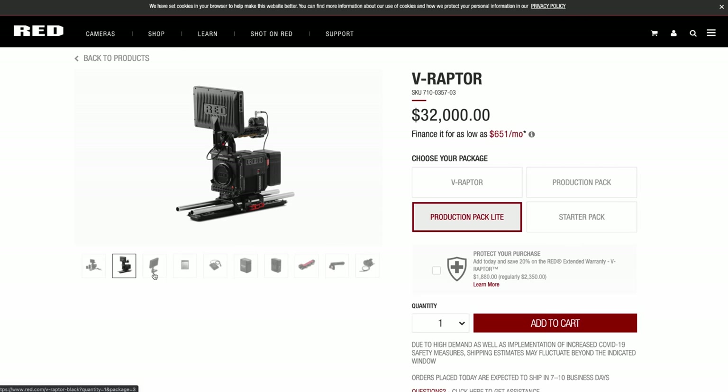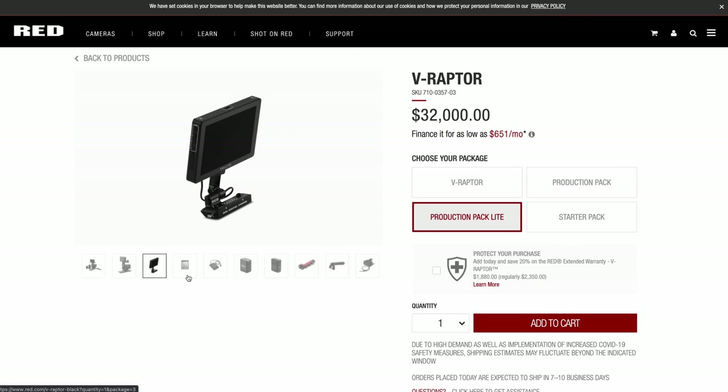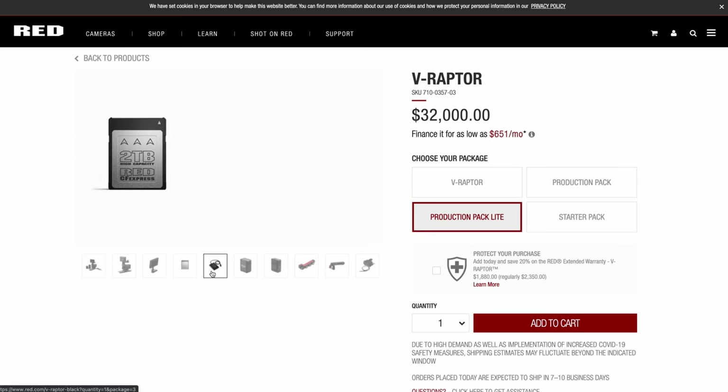It does cost quite a bit of money, and that's where we always talk about on the channel — is it worth it? If you've got the projects for it and you can rent it out, then any camera is really worth it. These are just some quick thoughts I had on the Raptor coming from the perspective of a Red Komodo user.